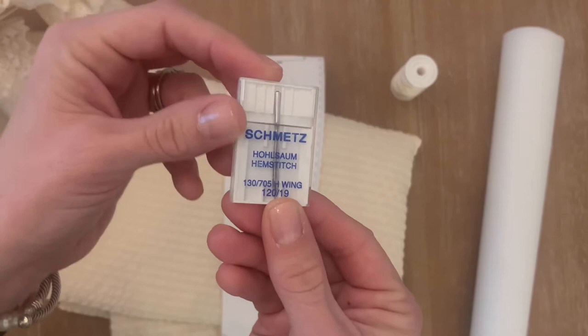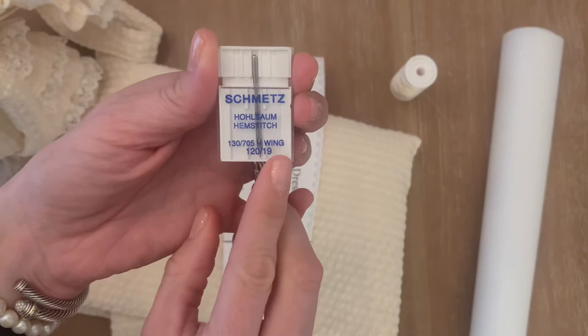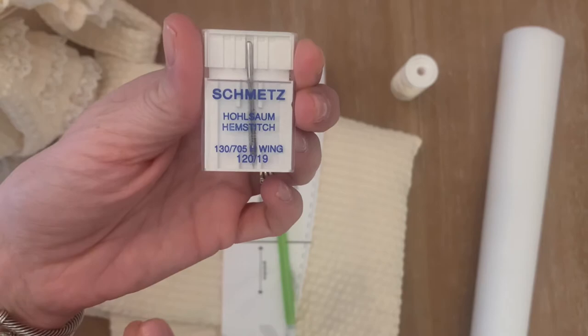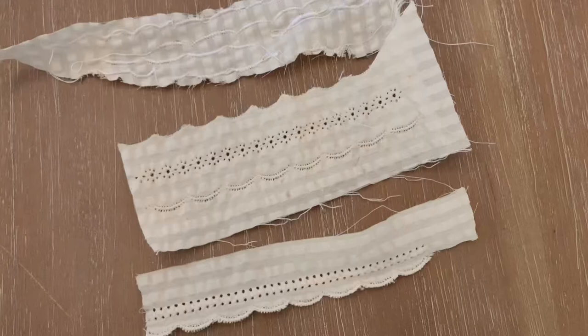Lastly, the needle. The wing needle I got — you'll see it says 'wing' here on the bottom — but it's also called a hem stitch needle. So depending on where you're ordering this from, you might need to search for 'hem stitch needle' or 'wing needle.' I'll try to link this particular one in the comments below. For this project, the specific stitches I used were number 37 and 50.